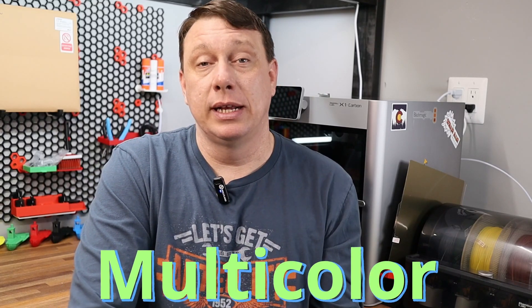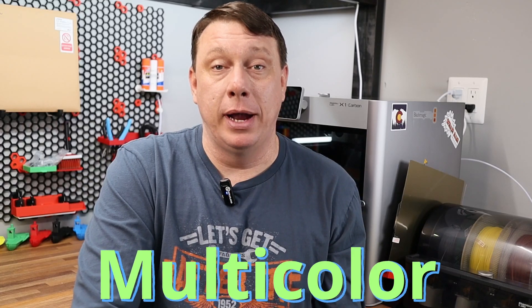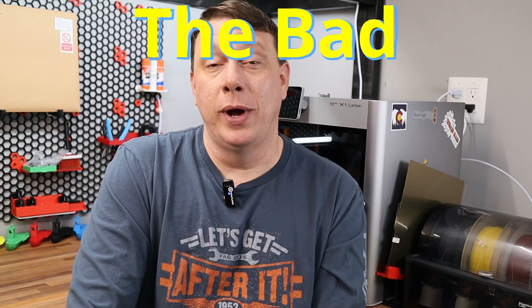The big thing for me is the multicolor prints. That was the one thing I missed on my other 3D printer. I found that four colors was good, but a lot of prints needed five or six colors to really look great. So I went with two AMS units, and even with that, the price point was still in the same range as a fully decked-out Voron as a single color. That said, this gives us a good segue into the bad.